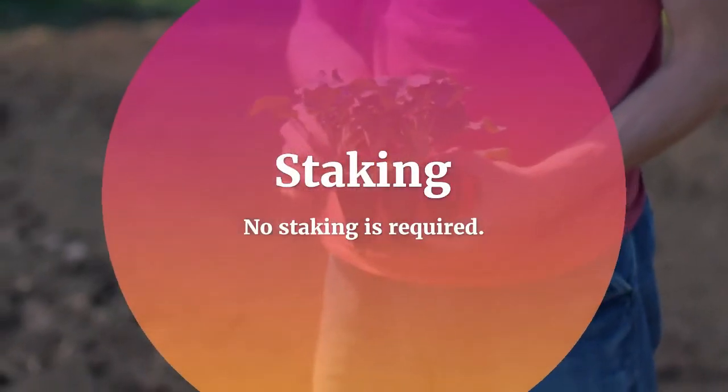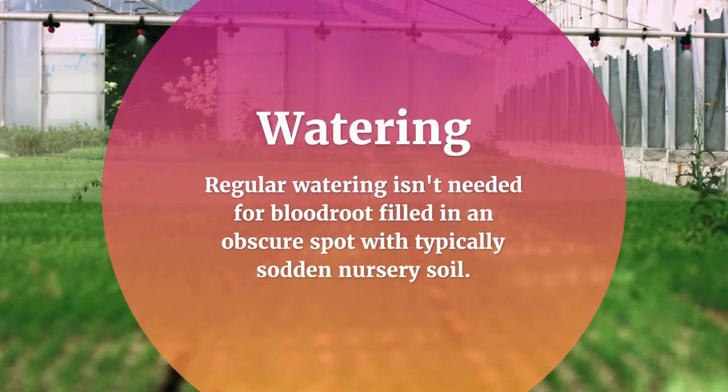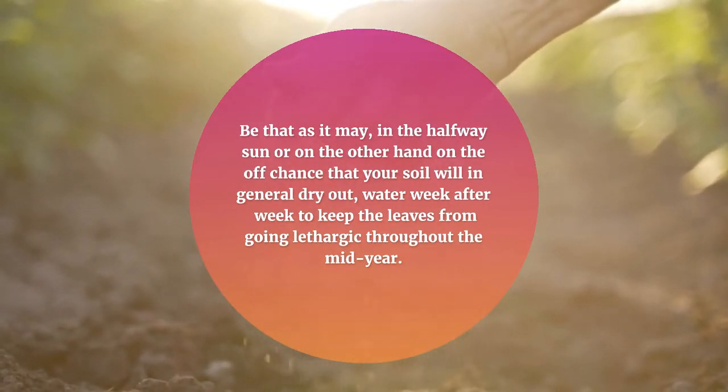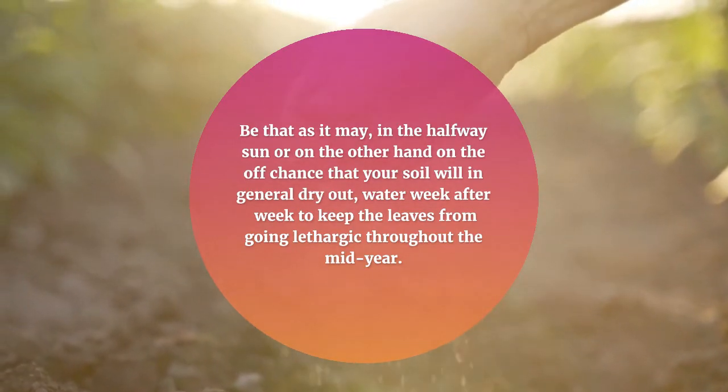No staking is required. Regular watering is not needed for bloodroot grown in a shaded spot with normally moist soil. However, in partial sun or if your soil tends to dry out, water weekly to keep the leaves from going dormant through the summer.